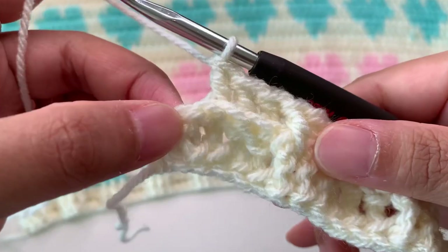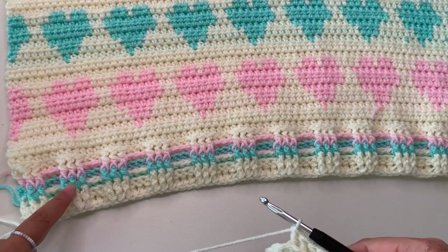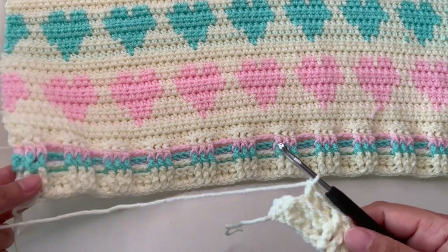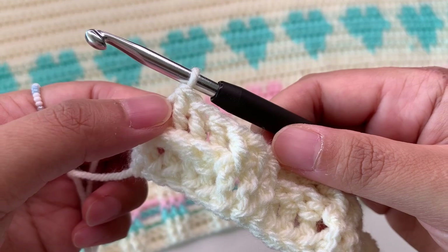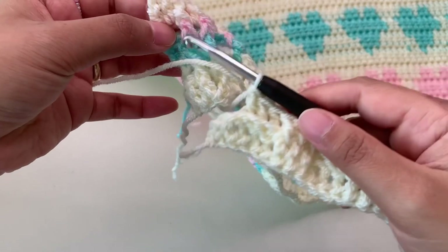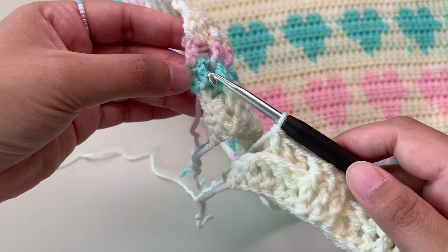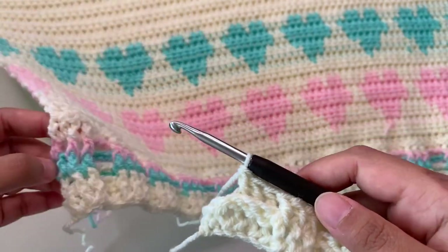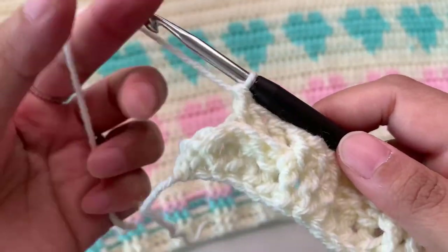Here into the last stitch we're going to change color. I'm going to change to this color — it's up to you what color you are using. It's okay if you don't complete your three front post or three back post in your last stitches, just like here I only have two front post and I end with the normal double crochet — so it's totally fine.